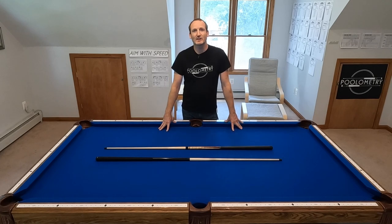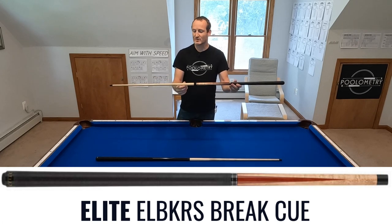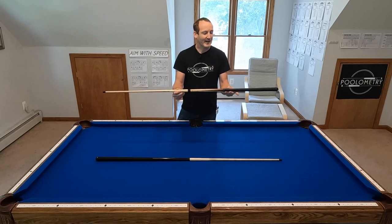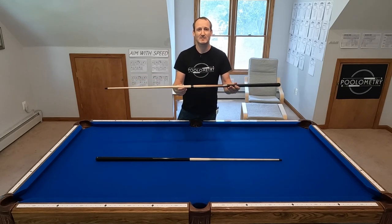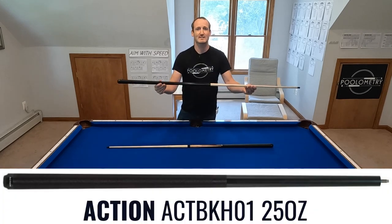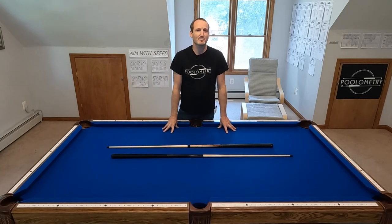Sometimes manufacturers advertise that too — a 15 ounce breaking cue — claiming you can get it moving so fast because it's so light. So I tested the Elite cue at 20 ounces, shot 10 different breaks and recorded the speed. Then I took out the weight bowl and shot another 10 breaks using the same exact method. Then I broke with the Action cue 10 times using the same exact method, giving me three very different weights to compare in miles per hour.